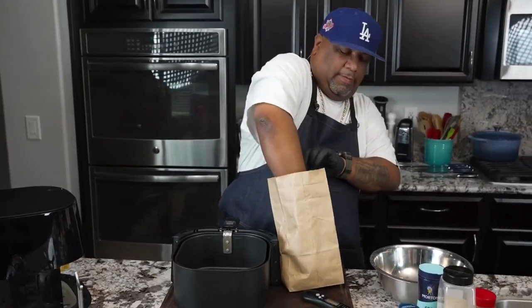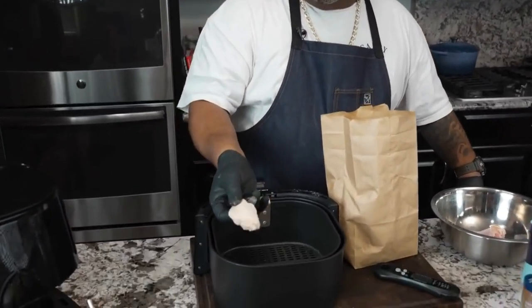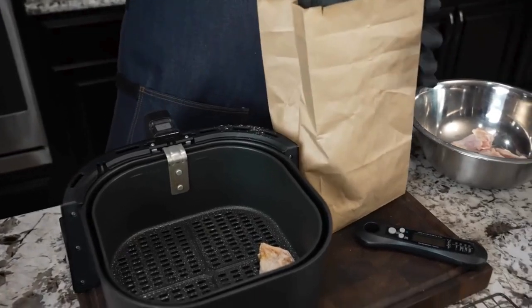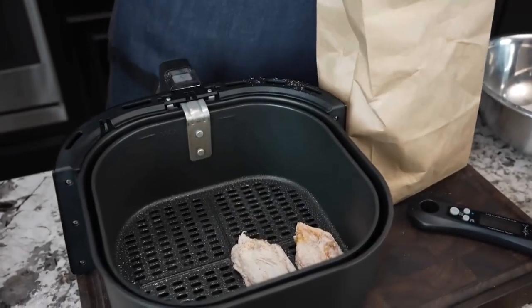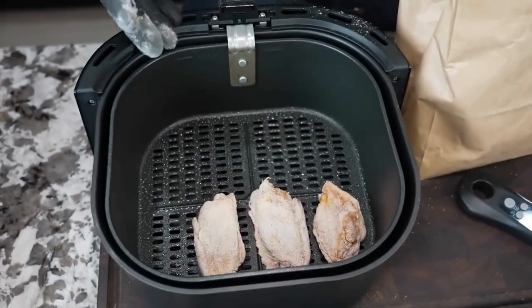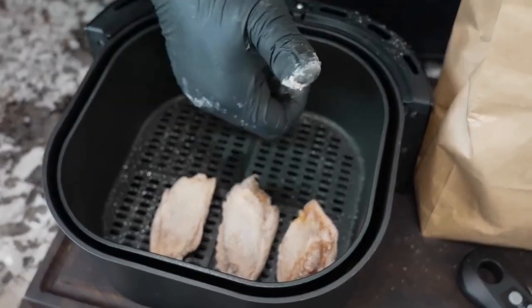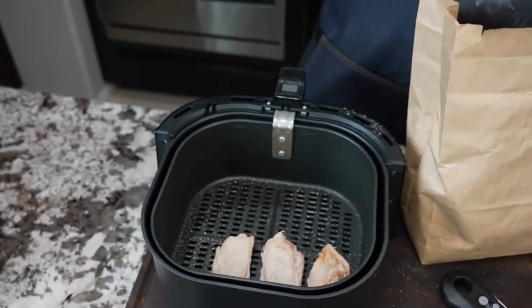So now I'm gonna go in here, grab one of these, shake it — you guys see it — and I will put the top side down. Keep some space in between them. The reason I do that is because we want heat, and the way it's designed, it goes in here like a convection oven. See the holes right there? We're gonna get that nice golden brown color.